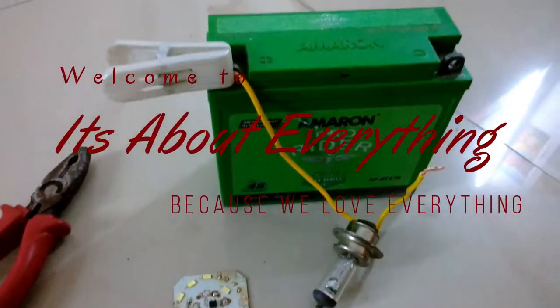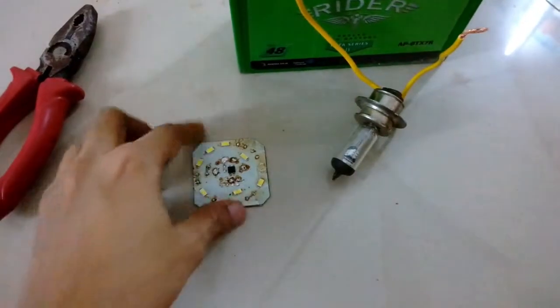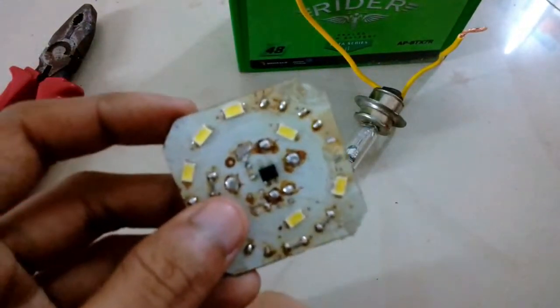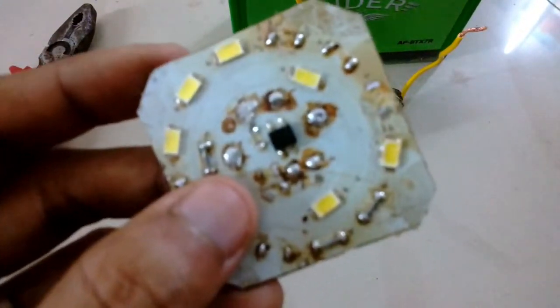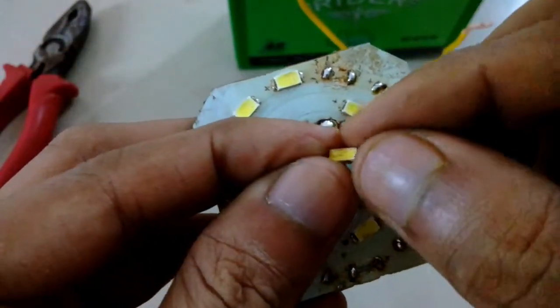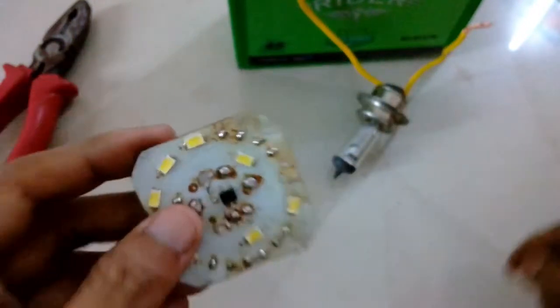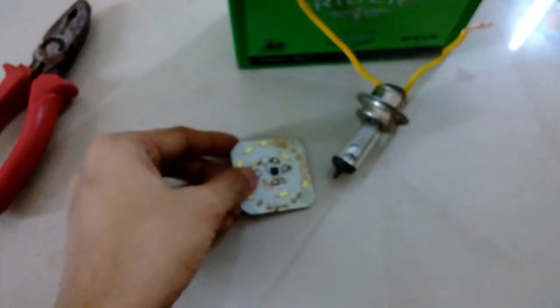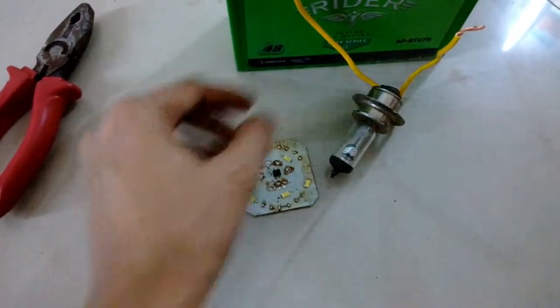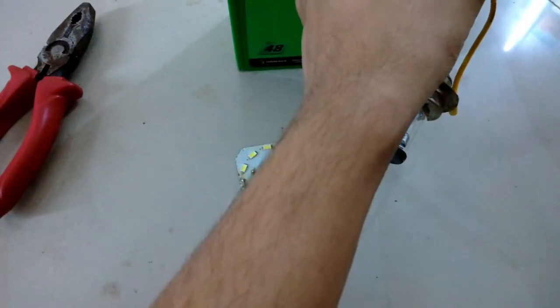Welcome back. In today's episode I'm going to show you how you can desolder SMD components from the surface of a circuit board without the use of a hot air gun, just by using a halogen lamp. I'm using a 55-60 watt halogen lamp that fits in cars. You cannot use bulbs that fit on scooters because those are only 35 watt.